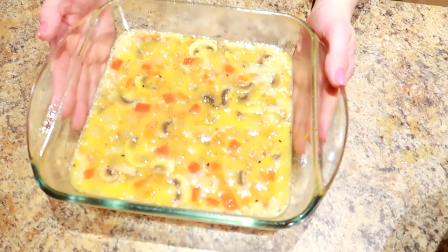I'm going to pop this in the oven for about 20 minutes and then I'm gonna check on it.